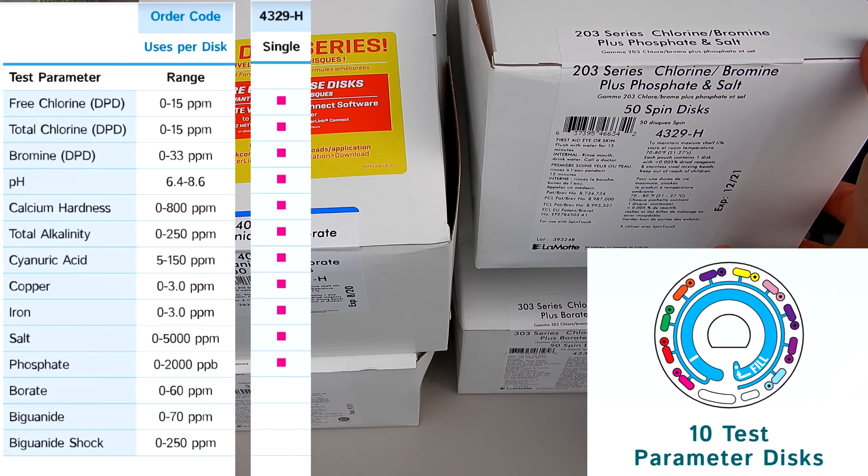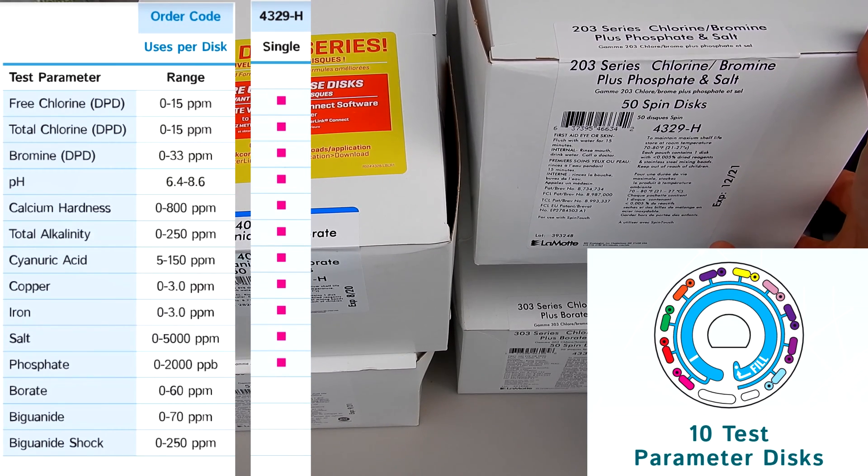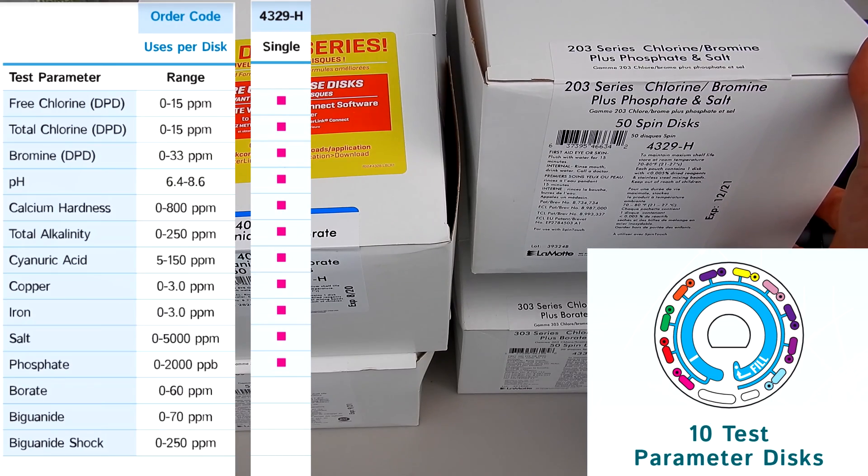The most commonly used spin disc is the 203 series. It's the 4329-H. It does all of these test factors, including phosphates and salt.